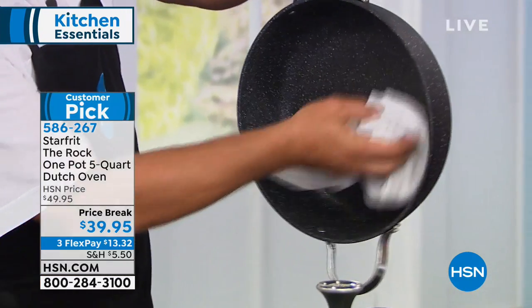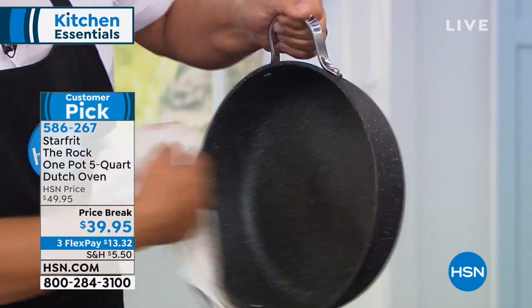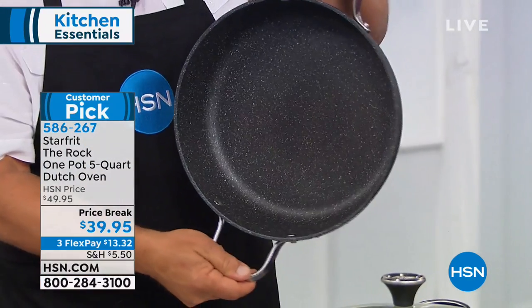Take a look at the cleanup though. I mean, you just saw what we did with that pan. Look at this — done. Perfectly clean pan.